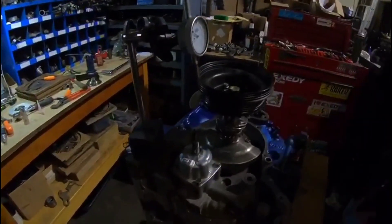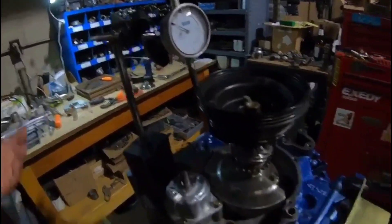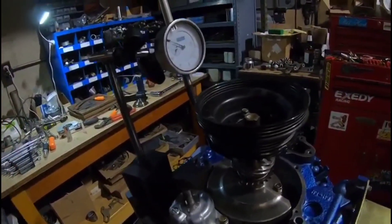The motor is pretty much ready to go — the front's stacked together, and we're just measuring the front end plate.